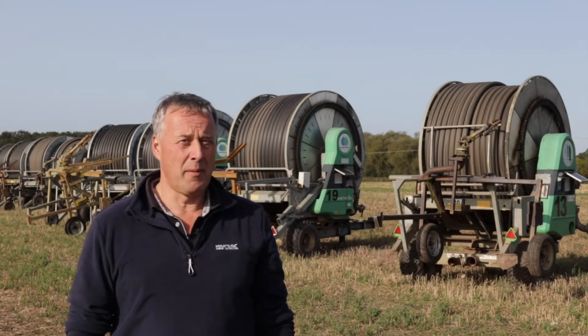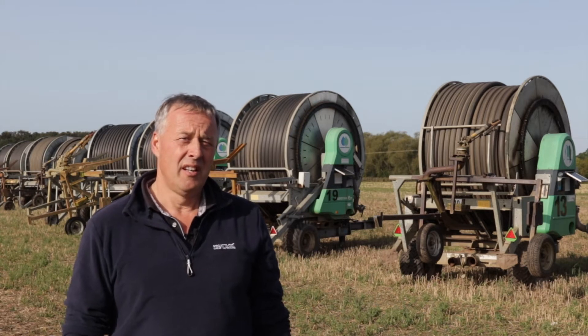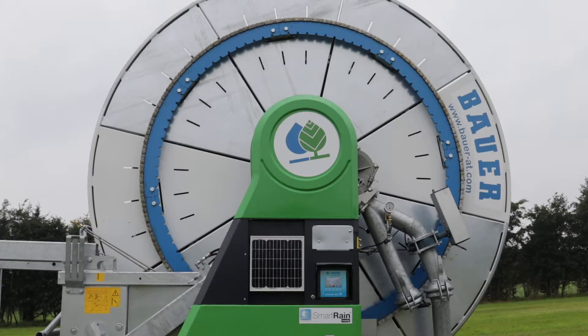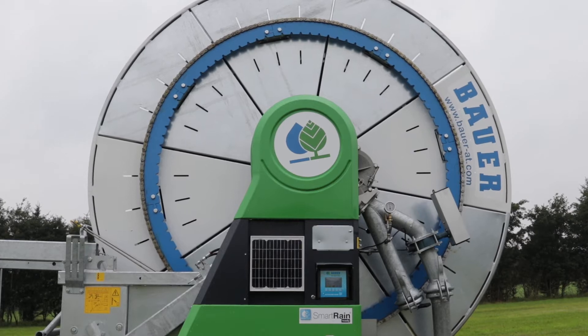Hi, I'm James Thorpe, one of the farm managers at MH Posket Limited, which are based here in Yorkshire. We're currently growing about 1,500 acres of carrots, about 600 acres of parsnips, we grow pumpkins and also about 600 acres of potatoes.